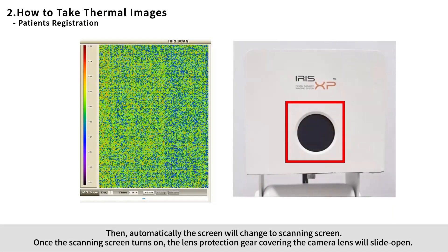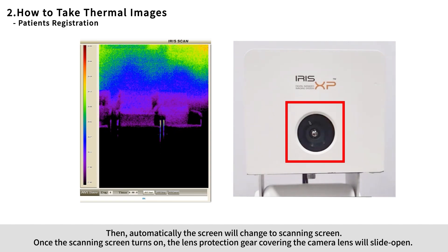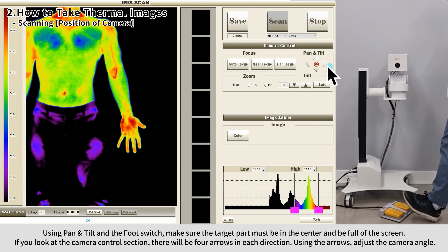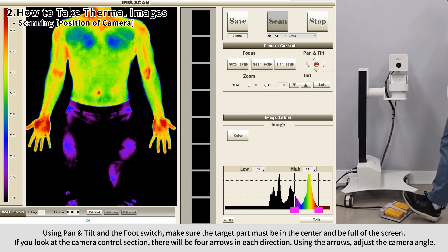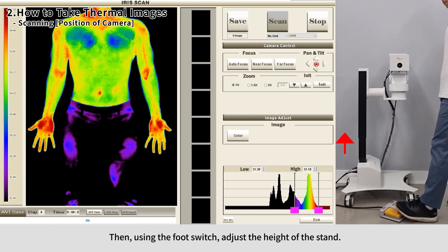The screen will automatically change to the scanning screen. Once the scanning screen turns on, the lens protection gear covering the camera lens will slide open. Using pan and tilt and the foot switch, make sure the target part is centered and fills the screen. In the camera control section, use the four directional arrows to adjust the camera angle, and use the foot switch to adjust the height of the stand.